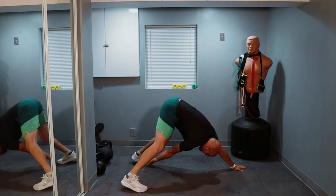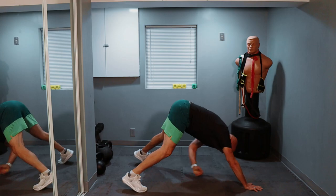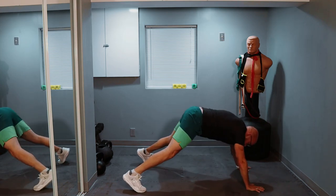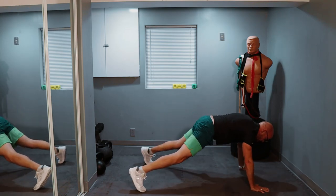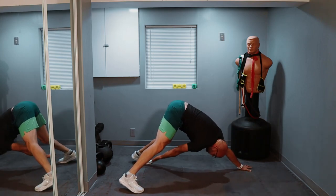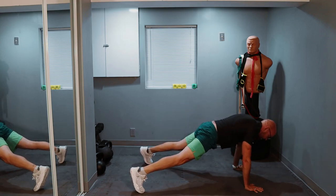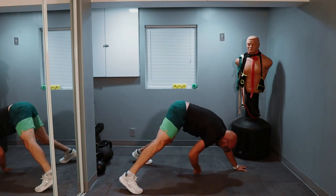Reach — one, reach — two. Just going for 20. Three, four, five, six, seven, eight, nine — halfway — keep it up. One, two, three, four, five, six, seven, eight — two more — one, and two. We are just flying through these today.